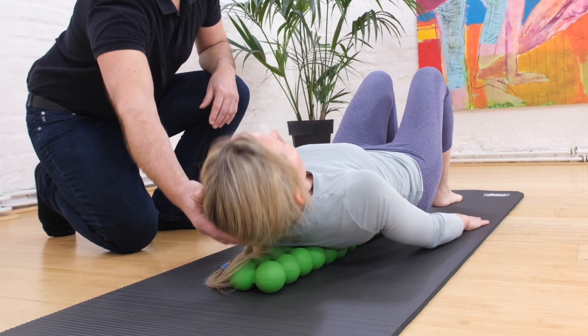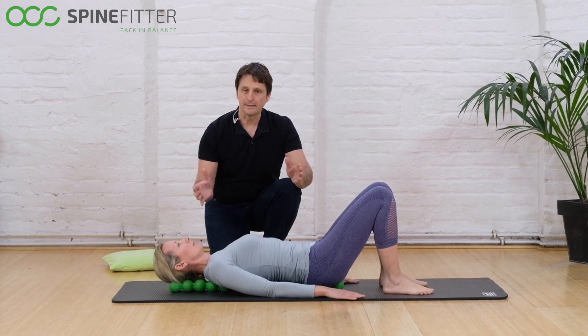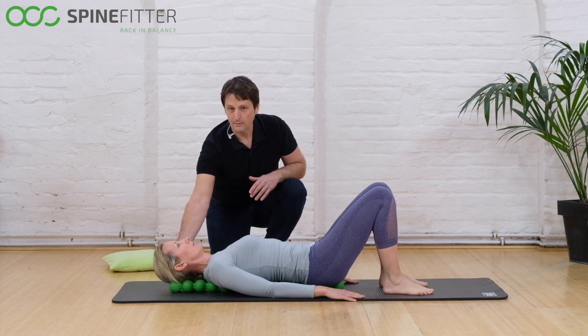Your head and neck should be placed on the balls, as well as your sacrum. If you have to choose between one or the other, push your sacrum a little bit off the balls but leave your head still safely on the balls.